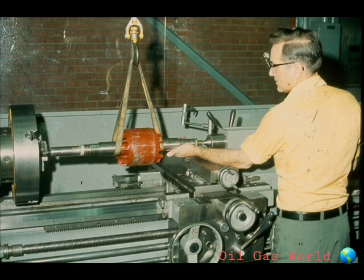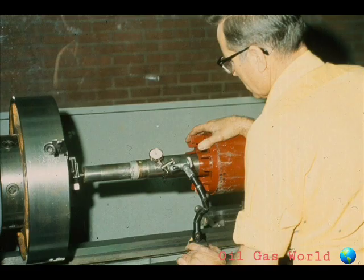Your next step will be to check the rotating assembly for straightness. This may be done by mounting the rotor between centers in a lathe and checking it with a dial indicator. The degree of run-out which is acceptable should be stipulated in the manufacturer's manual.